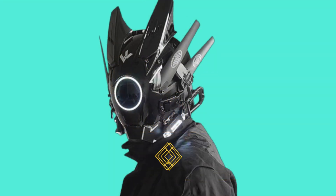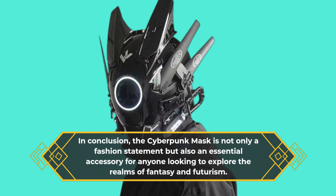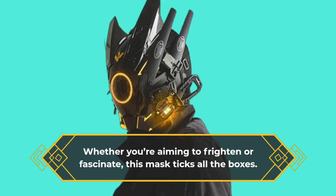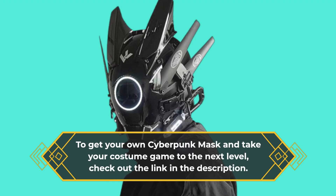In conclusion, the Cyberpunk Mask is not only a fashion statement but also an essential accessory for anyone looking to explore the realms of fantasy and futurism. Whether you're aiming to frighten or fascinate, this mask ticks all the boxes. To get your own Cyberpunk Mask and take your costume game to the next level, check out the link in the description.